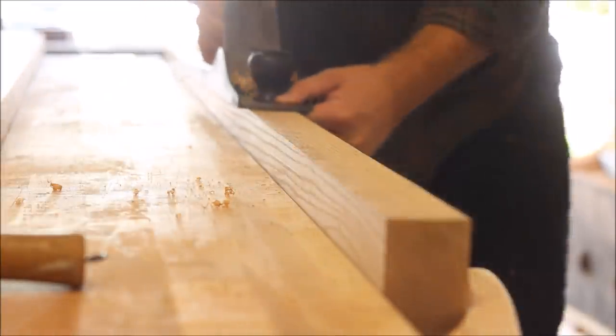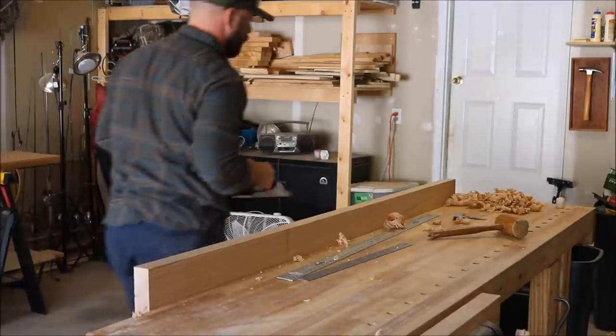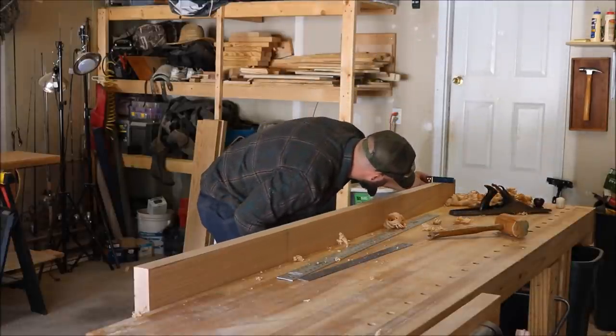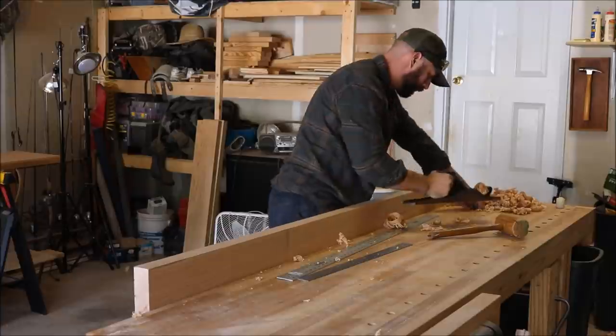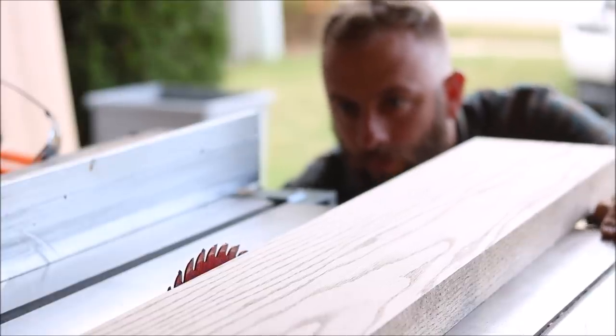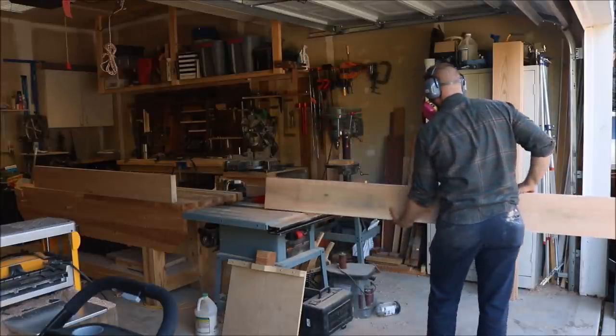I use my eye and a square to check for flatness and squareness as I plane. Once I flatten one edge with the hand plane, I can run the board through the table saw to my desired width. I keep the flattened face against my fence, which will ensure the other edge is straight, flat, and a perfect 90 degrees.